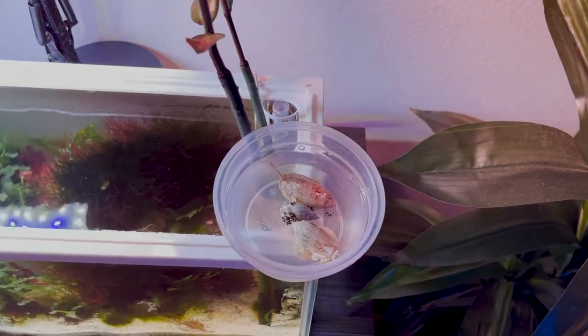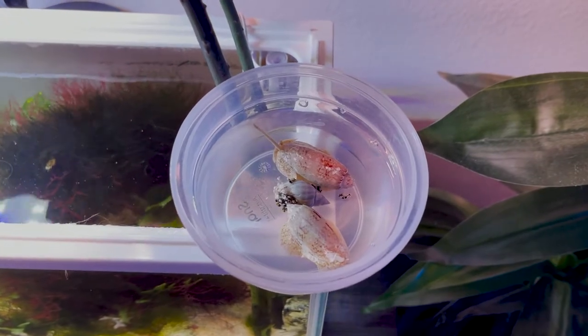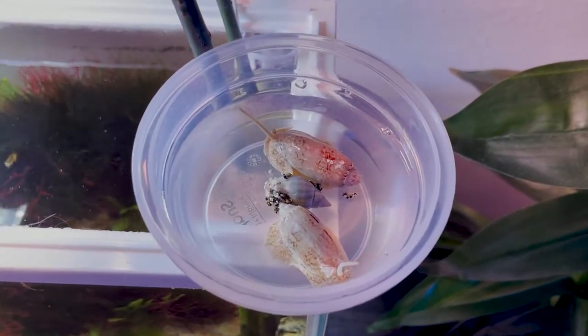Hey guys, Brian here. Welcome back to the channel. In today's video, we're going to be talking about these snails that kill. They call it the olive snail.